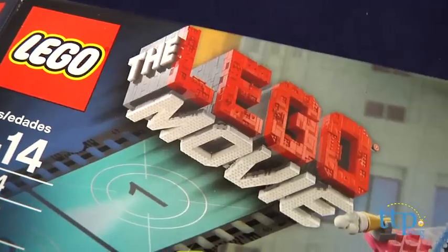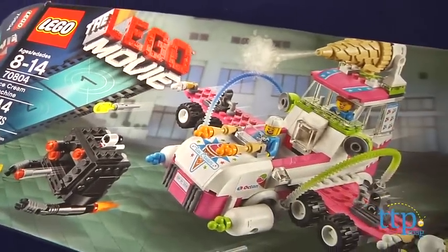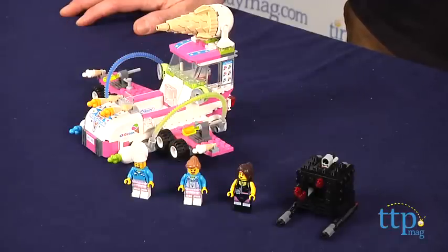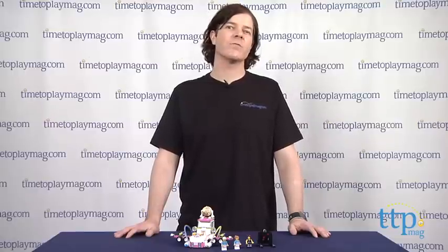This set is for LEGO fans ages 8 to 14. Kids who have seen the movie will recognize these characters and pieces, but they don't have to see the movie to enjoy this set. The directions are excellent, and most LEGO builders should be able to complete this set in about 35 minutes. The robot's Flick missiles are a little tricky to fire at first, so kids might need some practice with them.